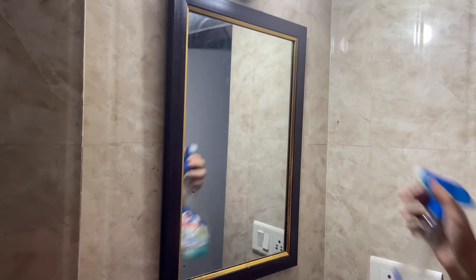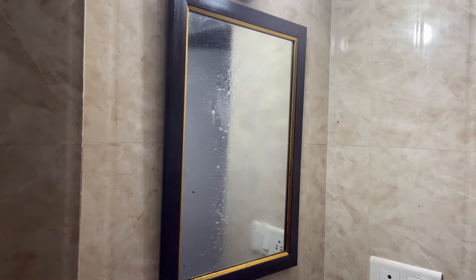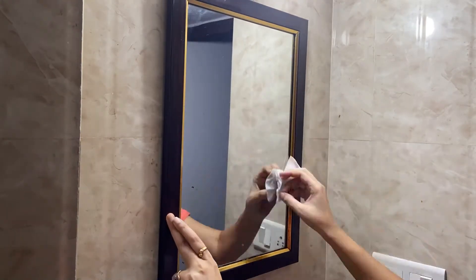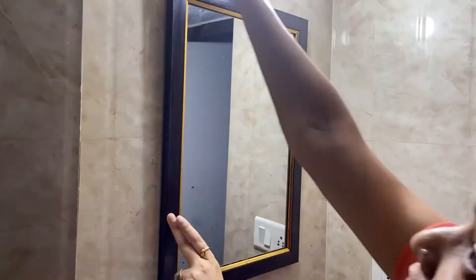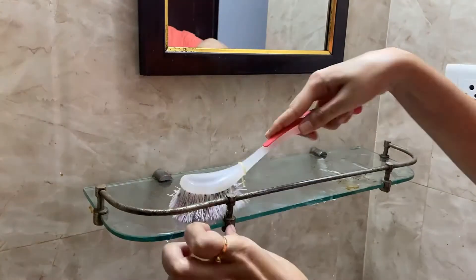While my sink and taps are getting ready to clean, I'm just going to spray Colleen all over the wall mirror and clean it with a tissue paper. Always use a paper towel to clean your mirrors.